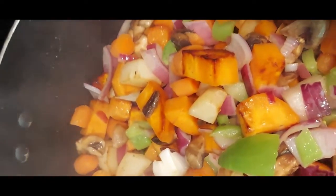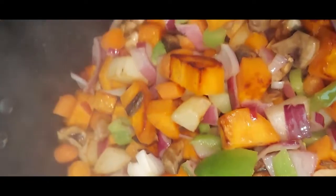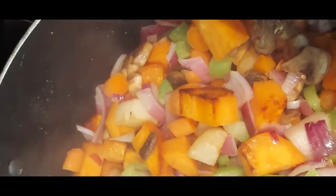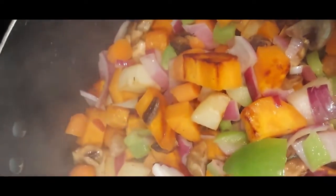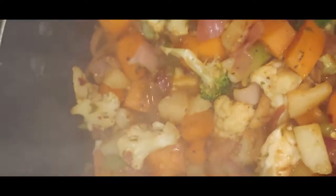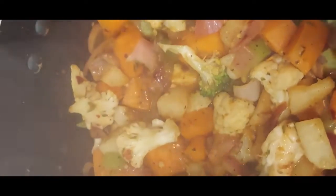Now we're going to add in the cauliflower and the broccoli — it doesn't take that long for these vegetables to cook, that's why we're adding them in on the tail end. I don't want my broccoli to be mushy. After that, we're going to add in the minced garlic and our spices, and we'll put the chicken in last because the chicken is already cooked.